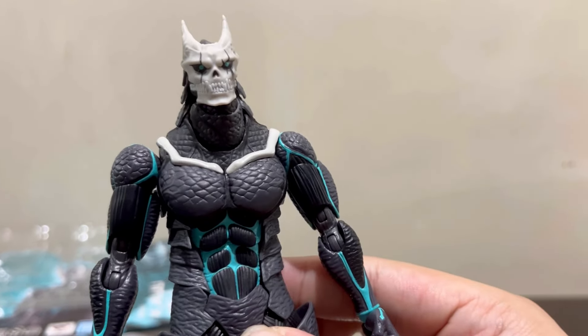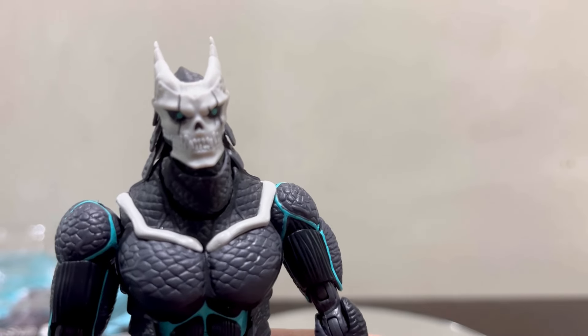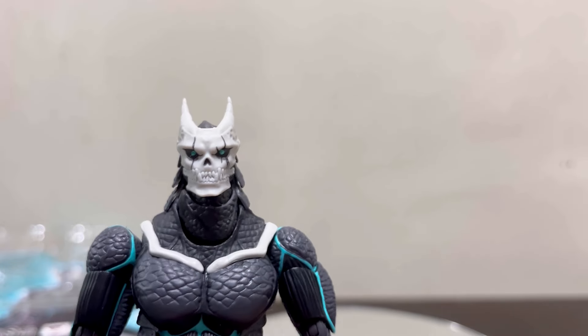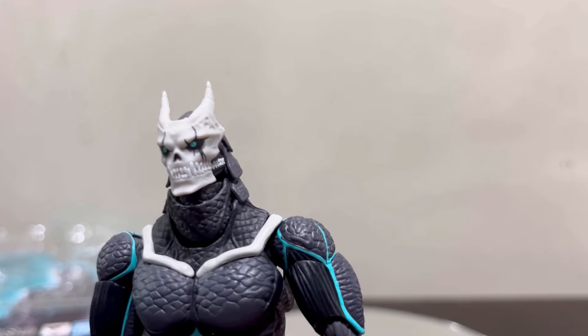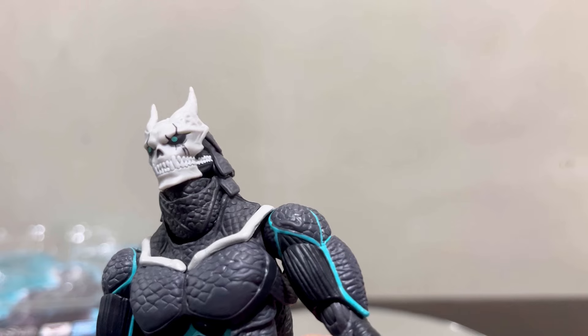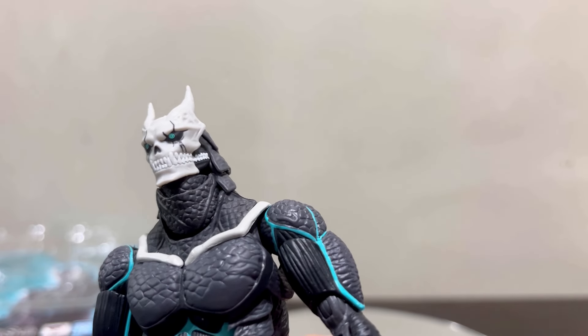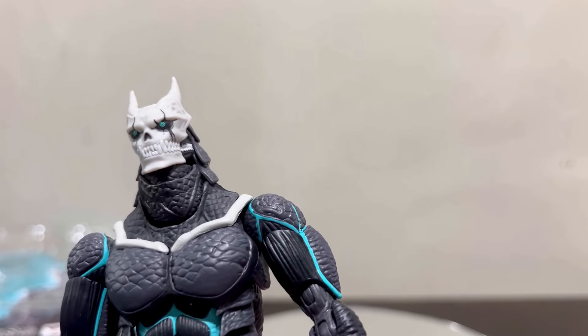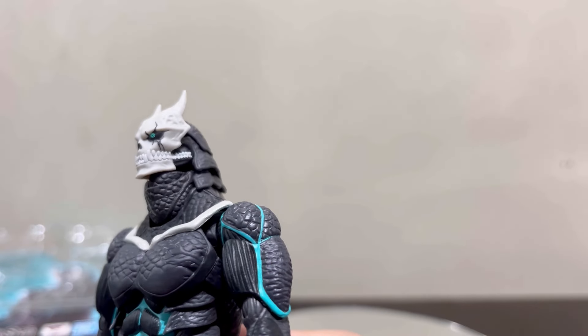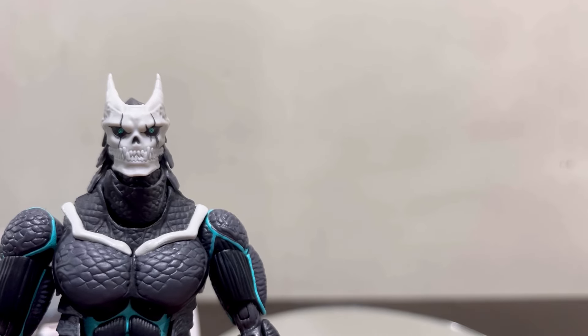Let's focus on the details of the face first. I really like how the whiteness is very accurate to how it was animated — it's not too bright white; there's a sort of grayish, skull-ish white going on, which is how it was designed. The detail on the eyes is really nice — there are black rings to give it that pupil effect. The attention to detail is really amazing. Even the design of the teeth and the horns are nice and symmetrical.